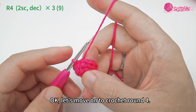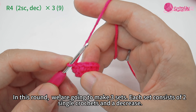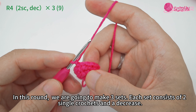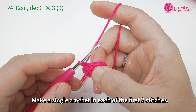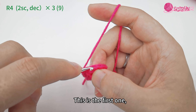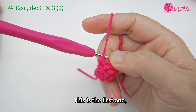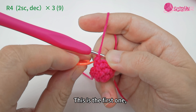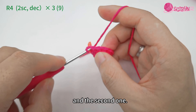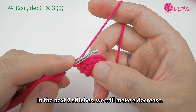Let's move on to crochet round four. Start by making a chain stitch. In this round we are going to make three sets; each set consists of two single crochets and a decrease. Let's make the first set: make a single crochet in each of the first two stitches. This is the first one.